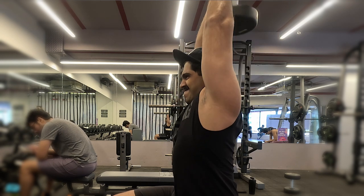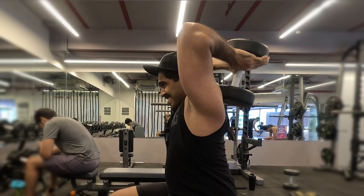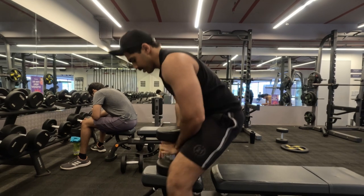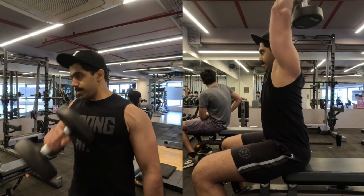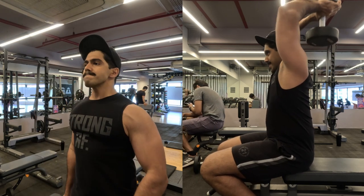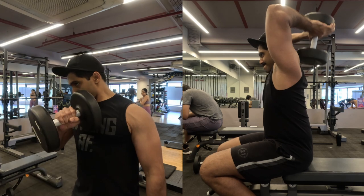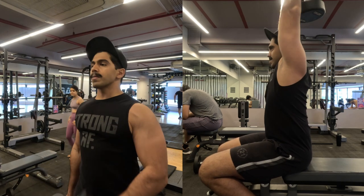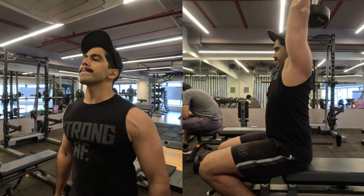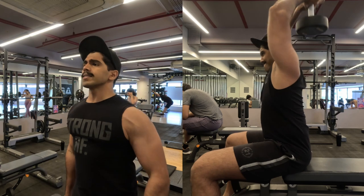You can also do the tricep overhead extension on a cable setup if you prefer — set the cable at a very low height and push it up. For the second set it's the same combo: 12 repetitions of palms-facing-down dumbbell curls moving across the body onto the chest for forearm and bicep activation, followed by the Arnold sevens for triceps. That's it for our bicep and tricep workout!